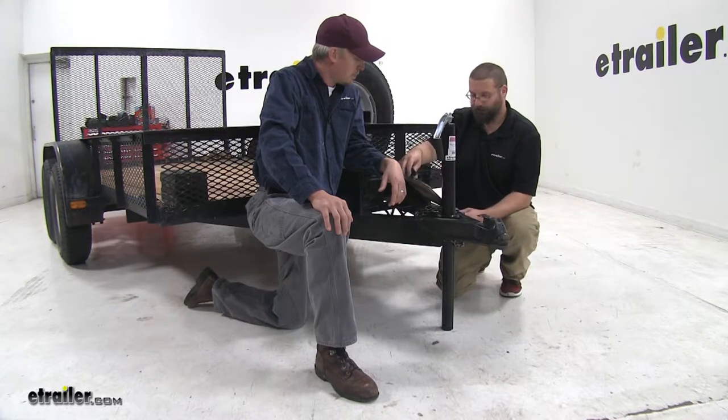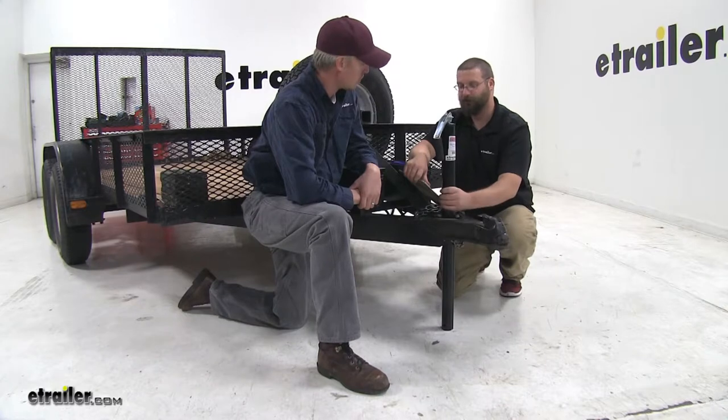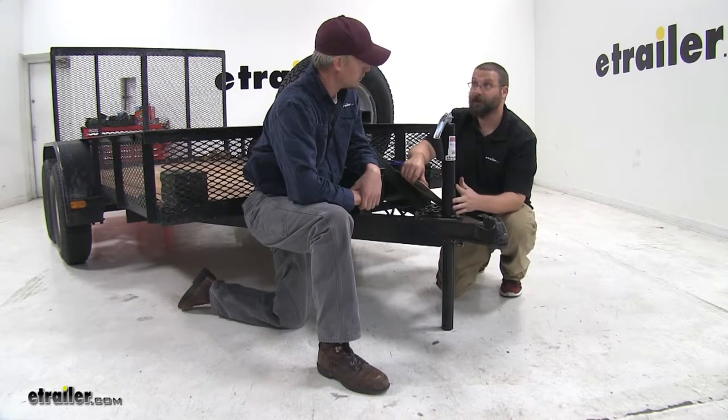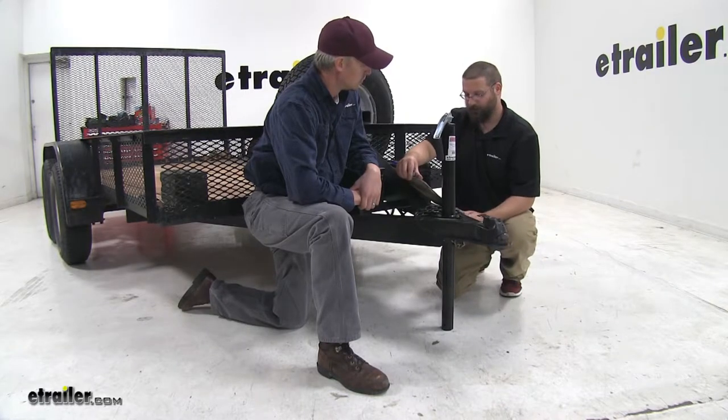And really, customers like these A-frame jacks because the bolt pattern is almost universal amongst them all. We get a lot of customer questions about that, and we do point that out on all the jack pages.